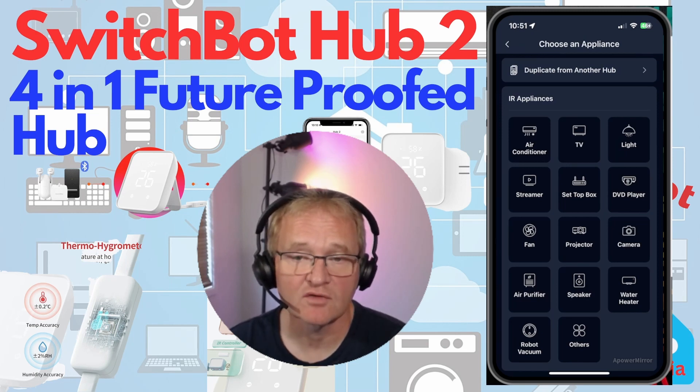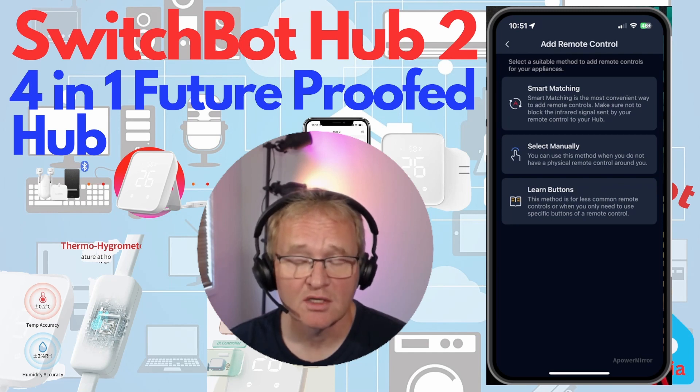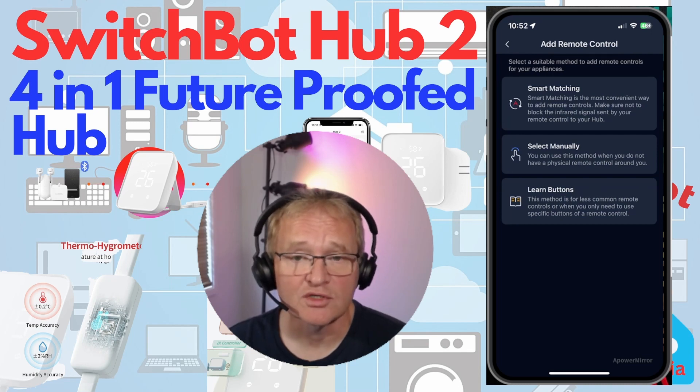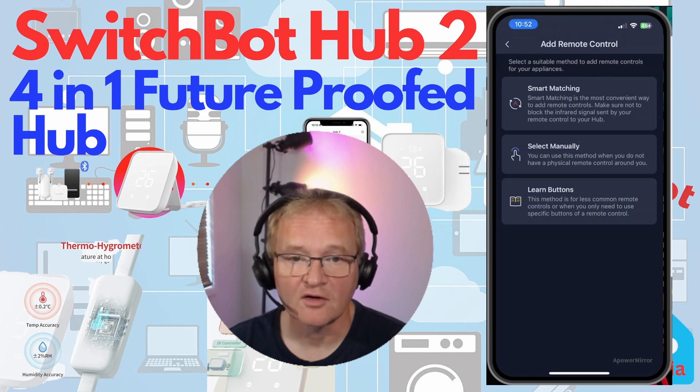Back on the home screen you can add remote control devices. This allows you to copy remotes from another hub — a great time-saving feature if upgrading from the Mini Hub. Alternatively, pick from a selection of device types. 'Smart Matching' is the most useful option, letting the Hub 2 sample the power-on command from your remote and suggest templated remote controls. There's also an option to select commands by manufacturer, or as a last resort, learn button presses individually — though that takes a long time.